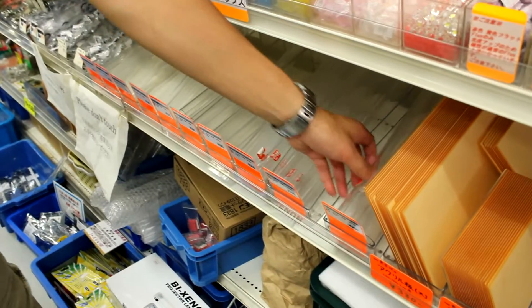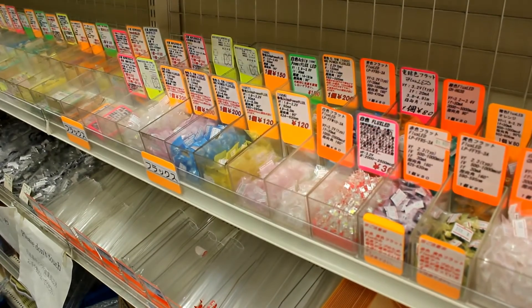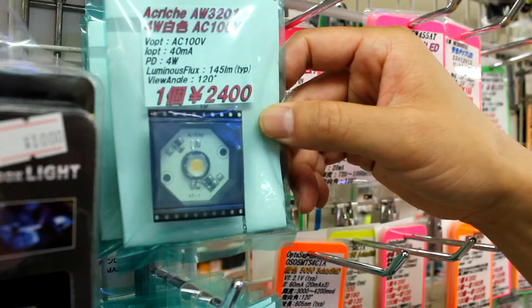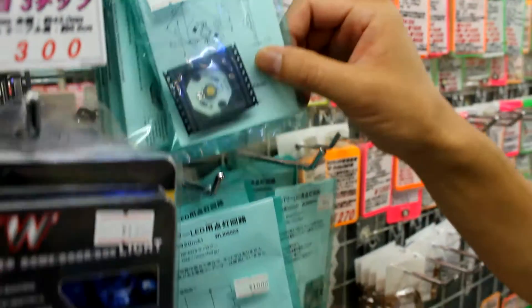This is the LED section, so they have all types of different LEDs. These are AC LEDs — 100V, 4 watts — so these ones you can directly plug into an AC outlet.